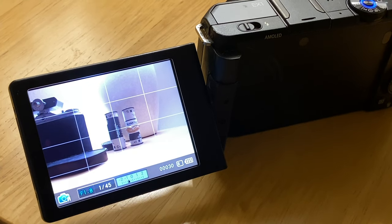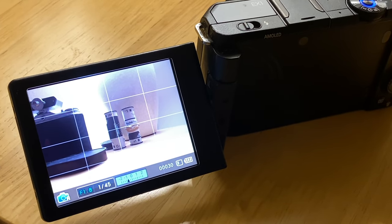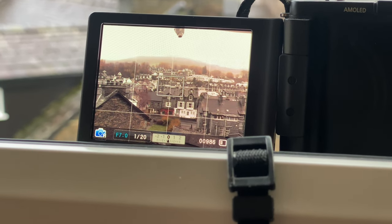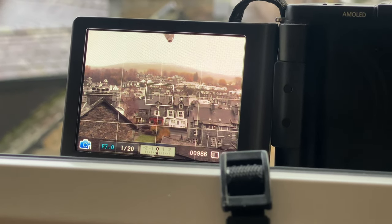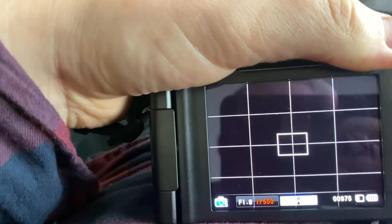A potentially controversial choice with the camera's design is that it includes the fully flip-out articulating screen, which is a preference for me on most cameras. Although the video recording is actually completely useless on this camera, as it only shoots in 480p — not even high-definition 720p. So maybe you'll find the flip-out screen pointless. There's no viewfinder of any kind on this camera either, which was common on these compact cameras back in the day, and it's not a trend I enjoy.